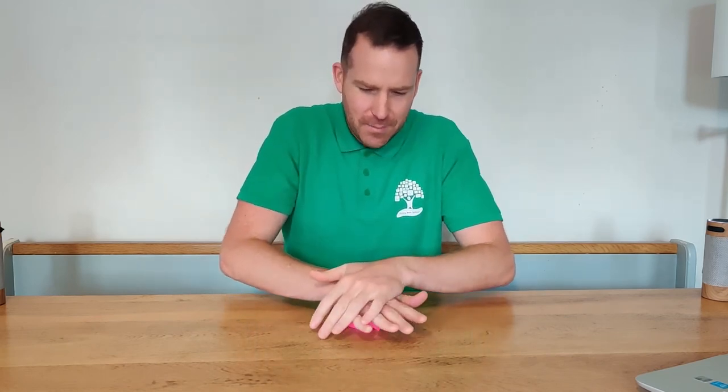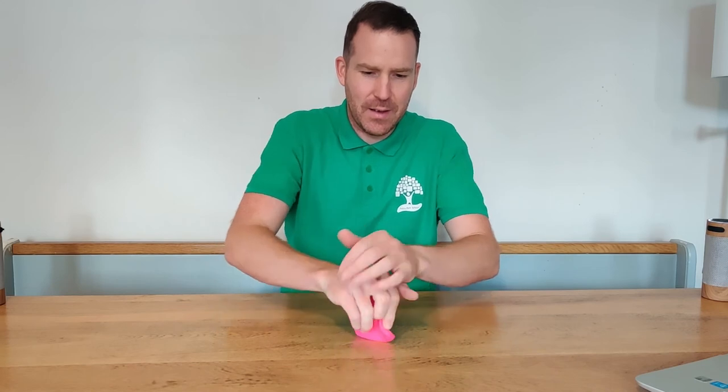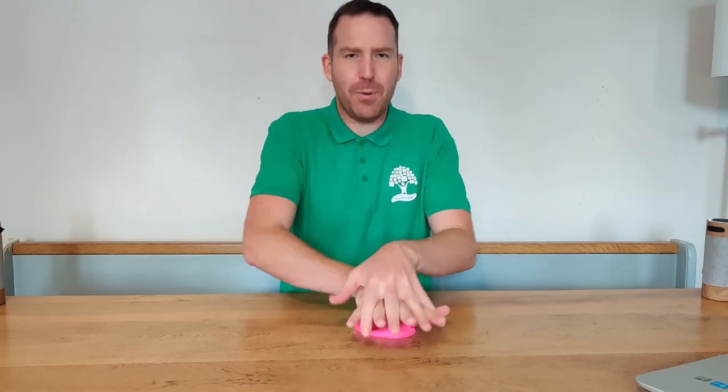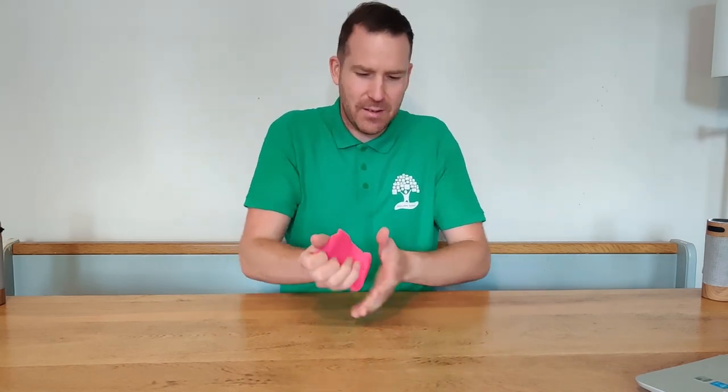Squeeze. Squeeze. Push. Push. Push with one hand — I can push with two hands. Squeeze. Squeeze.